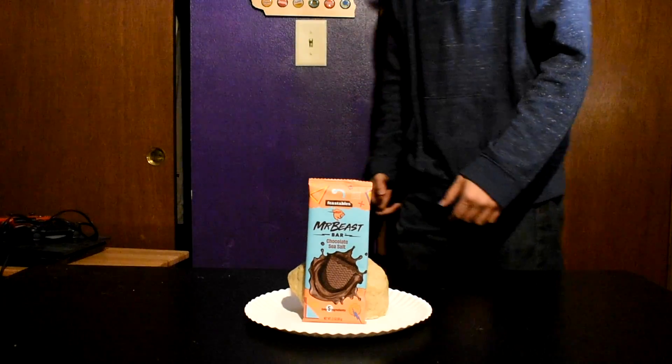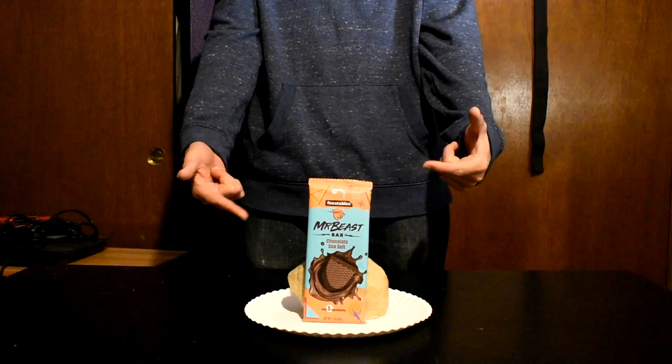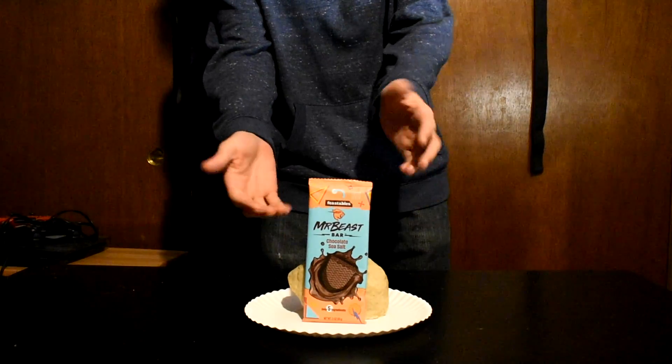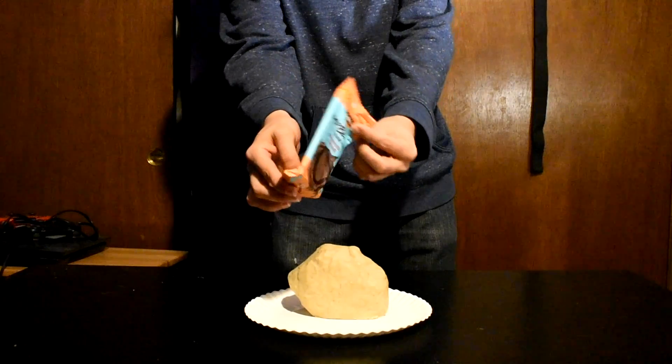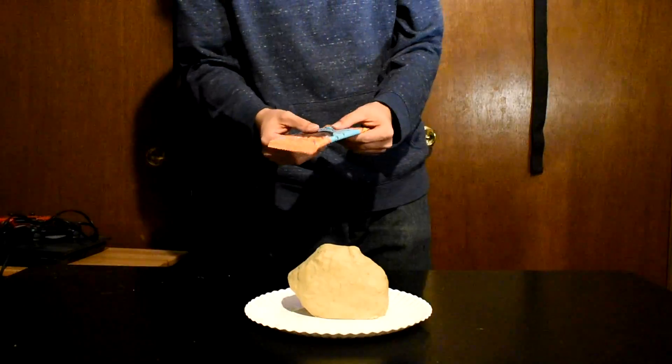In today's video, I create my own version of Binging with Babish's roast beast from the Grinch Who Stole Christmas, including parts where I even burn some of the food in ways that seem too crazy to mention right away. Watch till the end to find out because I am an algorithmic genius due to my mostly child audience.